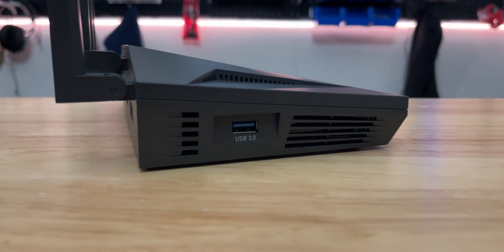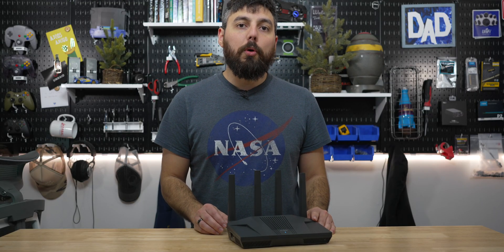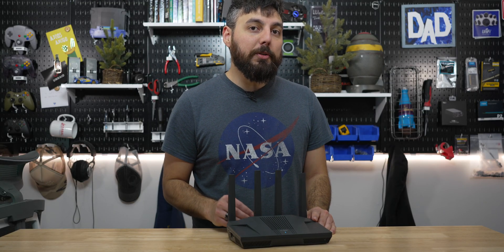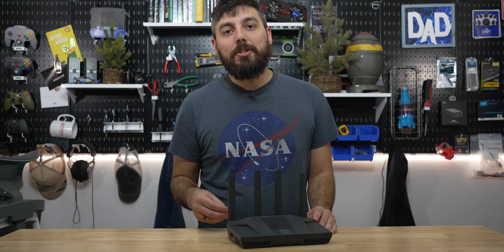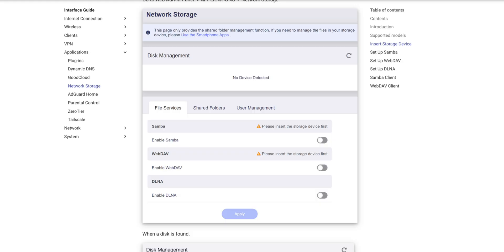On the side of the router is a USB 3.0 port where you can plug in your USB cellular modem, or you can even tether your phone via USB, and of course attach a hard disk, SSD, or other mass storage device via USB, so you can use this to access data on your network stored on that USB device.